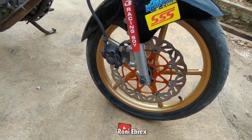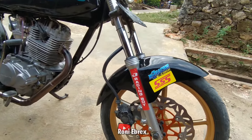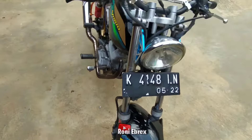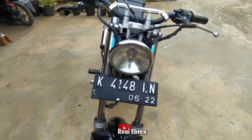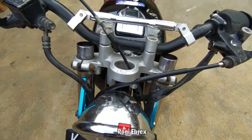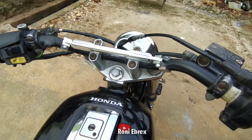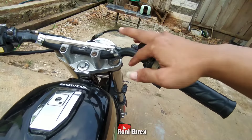Ban depan menggunakan FDR ukuran 90 per 80 ring 17. Yang belakang menggunakan Corsa R46, ukurannya sama 90 per 80. Langsung kita ke atas, mulai dari depan. Piringan depan menggunakan piringan Moto One bosku. Lalu sparkboard punya Ninja. Sok depan menggunakan Ninja milik Ninja R. Lampu depan menggunakan batok pesek, lampu biasa yang warna putih. T atas menggunakan T-nya Fixen bosku. Setang menggunakan setang Domino warna hitam doff.